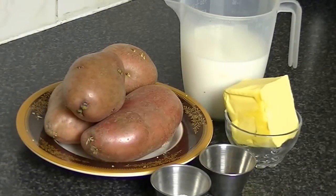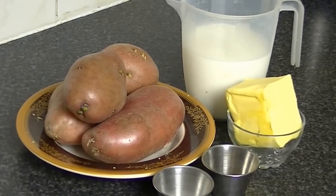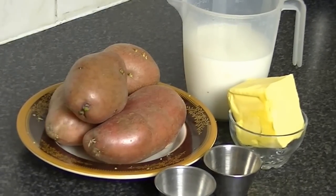Hello everyone, today I am telling you that I am going to make mashed potatoes — very simple.